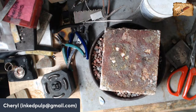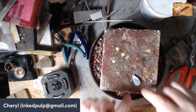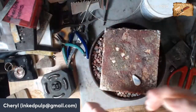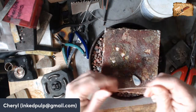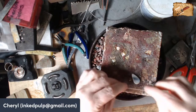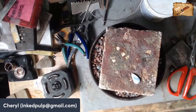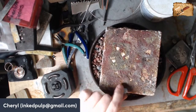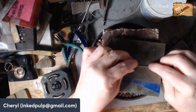The first thing we have to do is make the bezel to go around the stone. This is called gallery wire — you can get it in different patterns. I love this one, it's very flexible, and we're just going to mold it around the stone to create the bezel that's going to hold it in place. You never want to start at the point or the bottom — always start on the side. I'm just going to wrap this around.